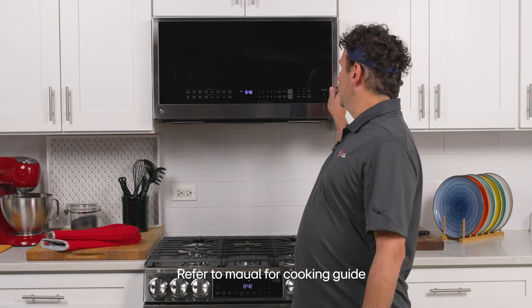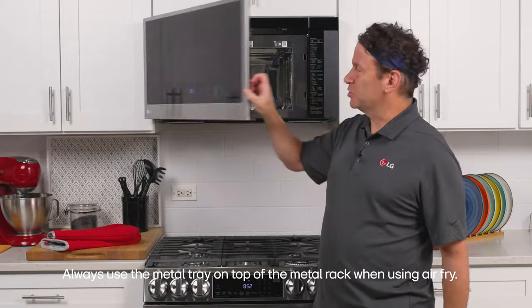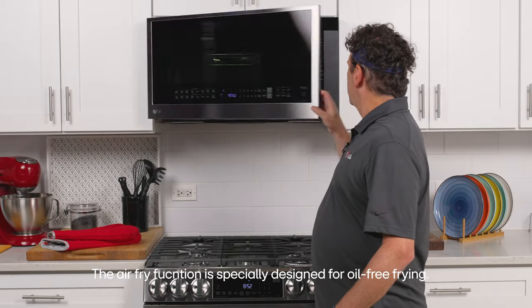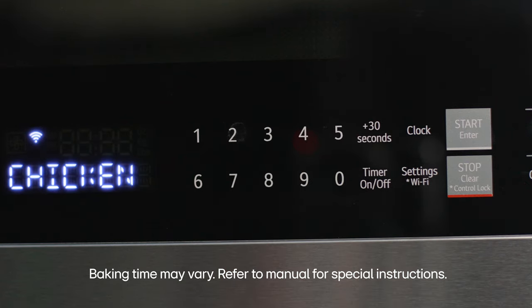The list of presets and other modes can be found on the inside of the door. This allows you to select a mode such as air fry. You can open your door, find the food item that you want to cook, select it on the keypad, and then hit start.